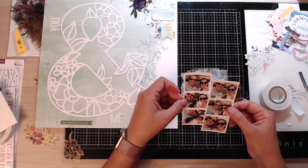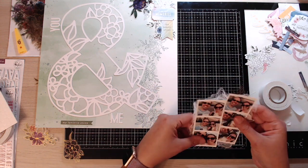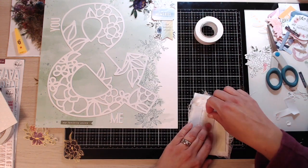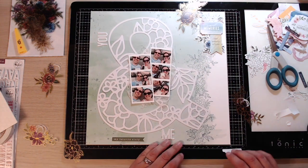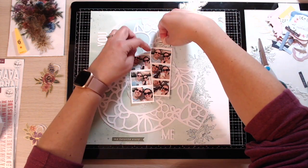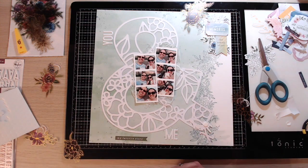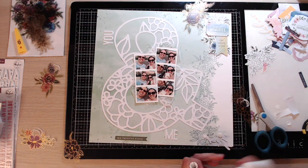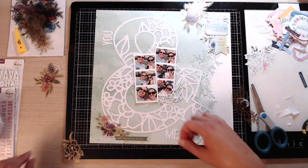I'm deciding the best way to layer the photos, then pulling little bits of that cheesecloth out from behind to make it look really rustic. What you don't see me do is use my phone to take a picture of the layout before I take it apart to stick things down. I keep looking back at that photo to make sure pieces go back in the right place — I hate when you've decided where everything's going to go and then can't quite get it back to how you had it.